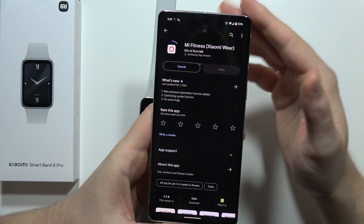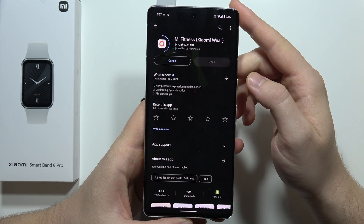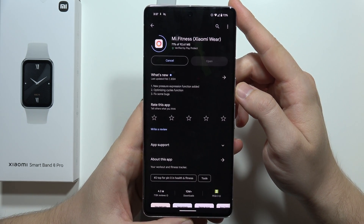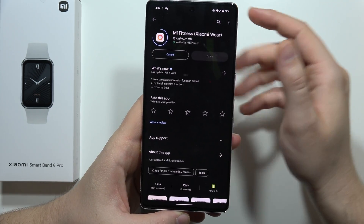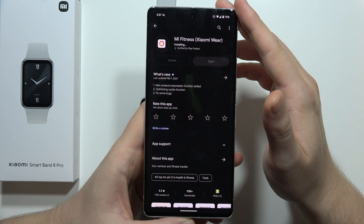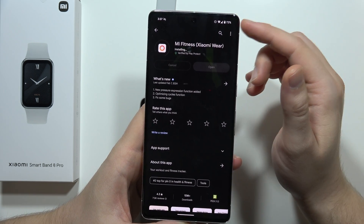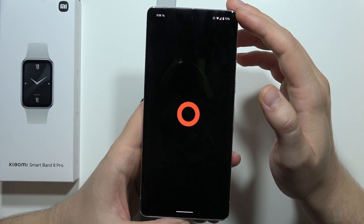We also need to be connected to Wi-Fi or mobile data. After a few moments, we will be able to use this application on our Android smartphone. In this video I'm using the Google Pixel 7 Pro, but it works the same for any other smartphone with Google services.